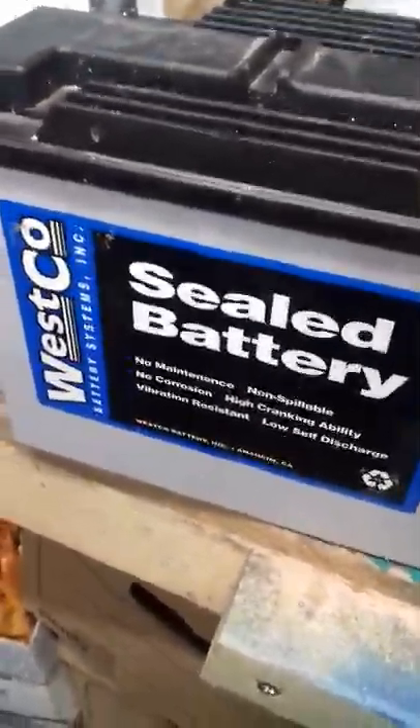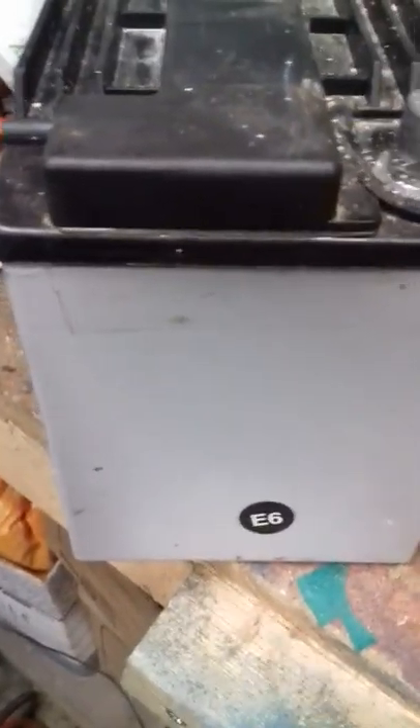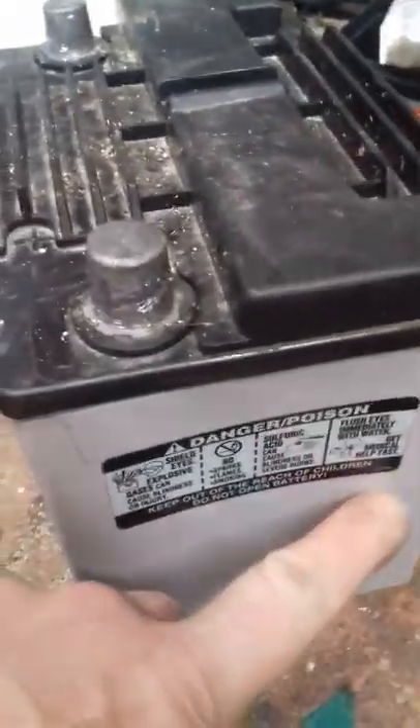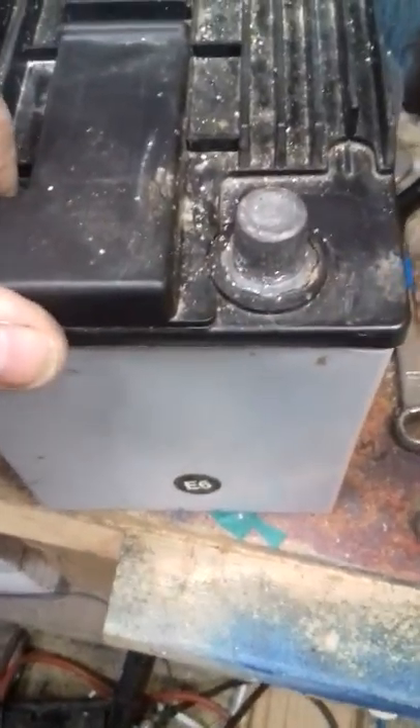This is the battery. There's no markings on it at all, no type number marked on there. The only observation is that the sides here — can you see? — that side's bowed in there, and likewise that side's bowed in there. This doesn't bode any good.